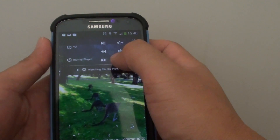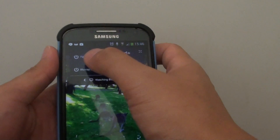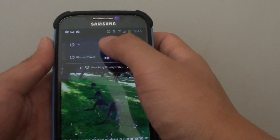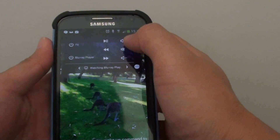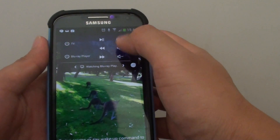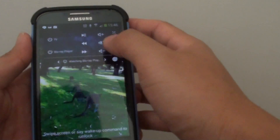With the TV, you can quickly tap on the power button to turn your TV on or off. You can use the back and forward buttons, and there is also the volume icon — you can increase or decrease the volume, or mute it.